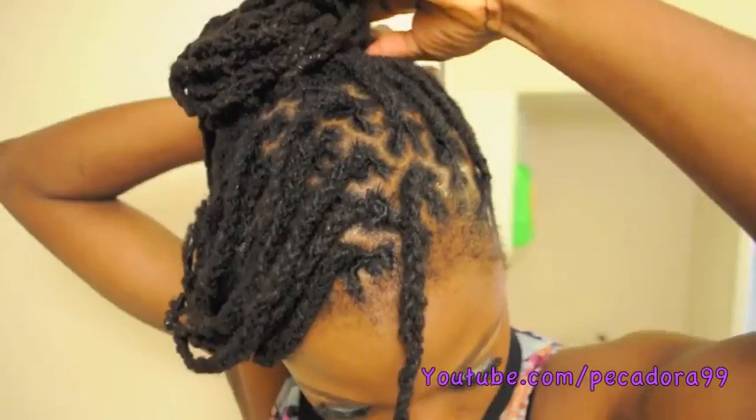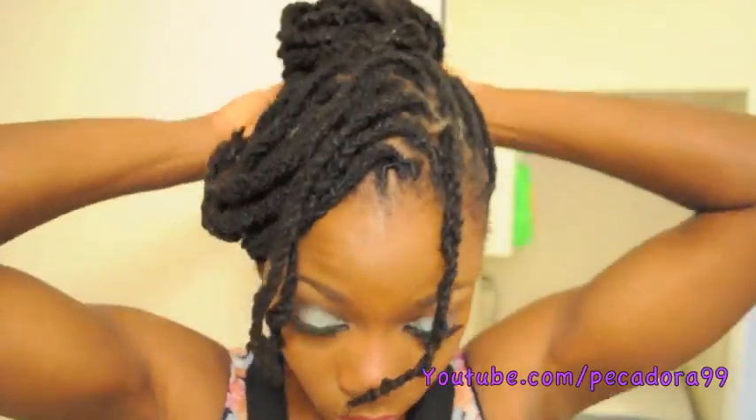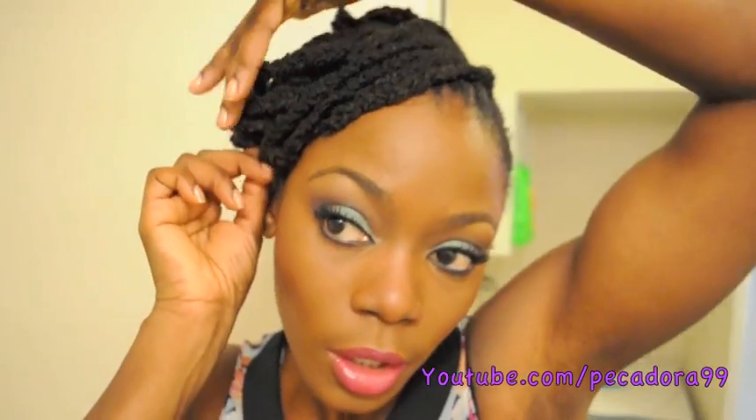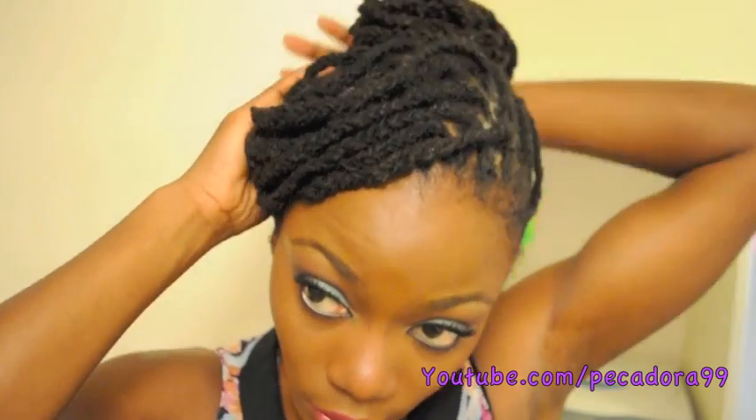Now I have the shorter ones, so I will start using pins. I'm finished working on the back portion and I'm going to start neatening up my band, securing the hair that's not staying in place.